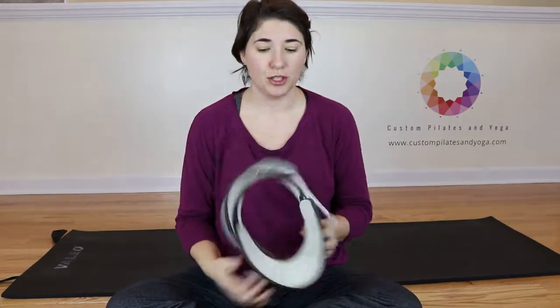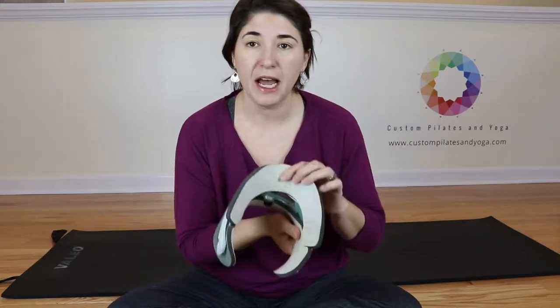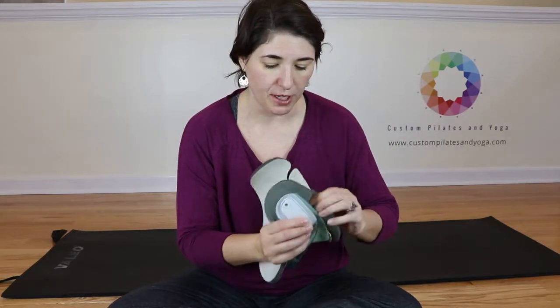So there's how to get it back on and how to adjust it. And I'm going to show you also how to change the pads. These pads are secured on here with Velcro.